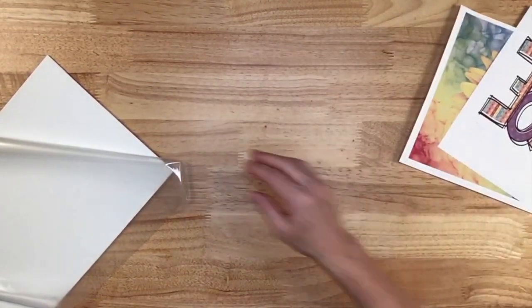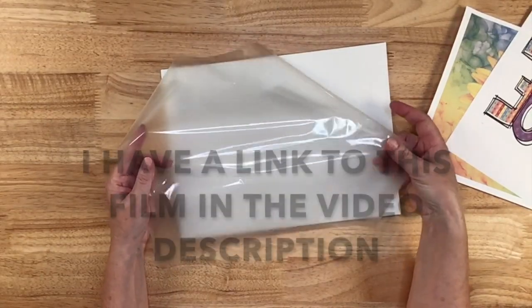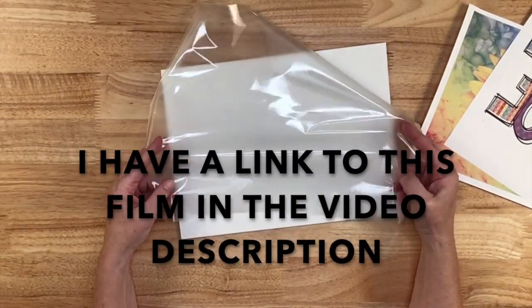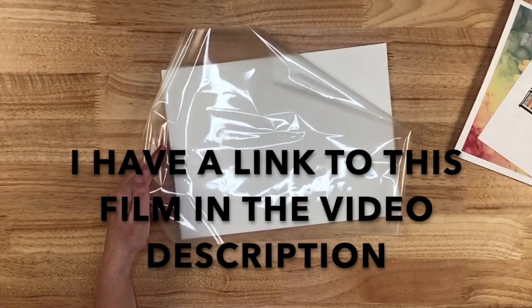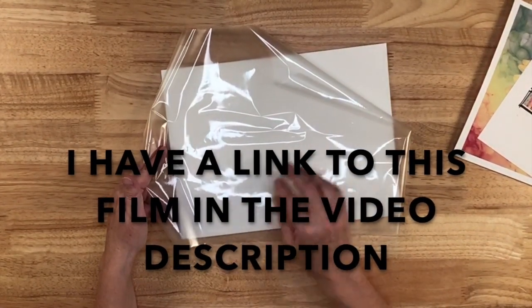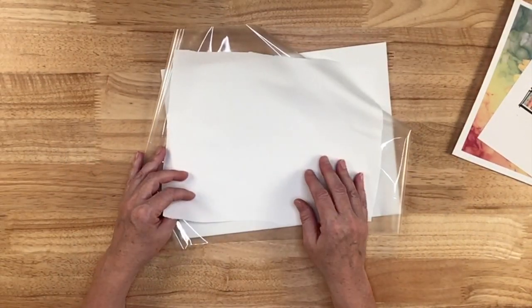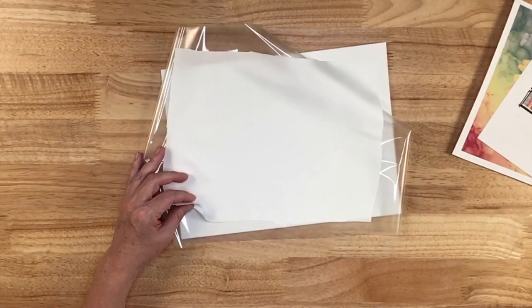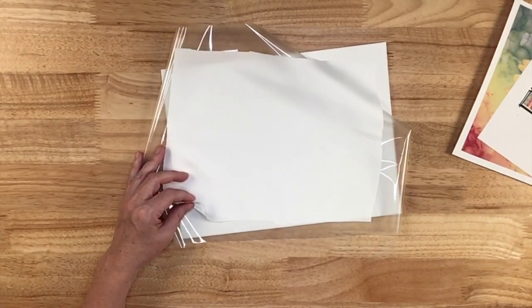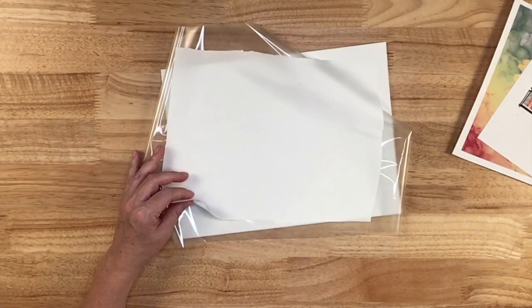To prep my canvas board, I have this thin lamination film — it's 1.5 mil thick, very thin. I prefer it because it takes on the texture of whatever you're adding it to. For the flower, I just have this polyester fabric and I'm not really going to do anything with it — I'm just testing out the ink. Let's move over to the heat press and get this lamination film on our canvas board.